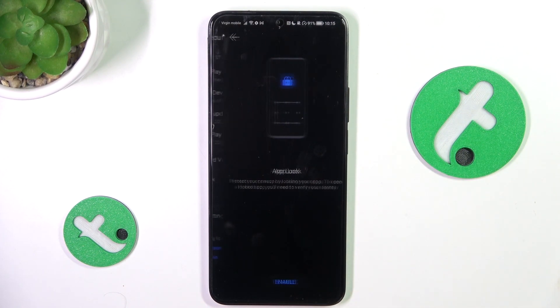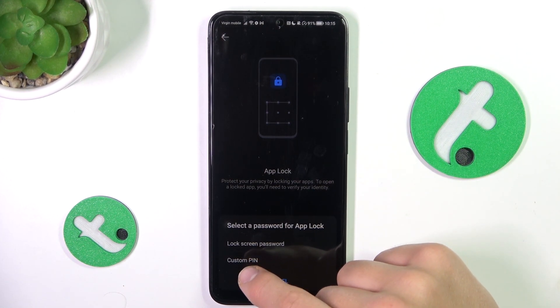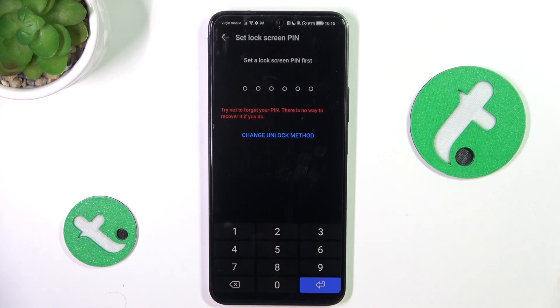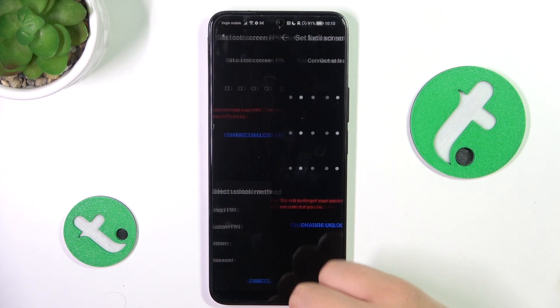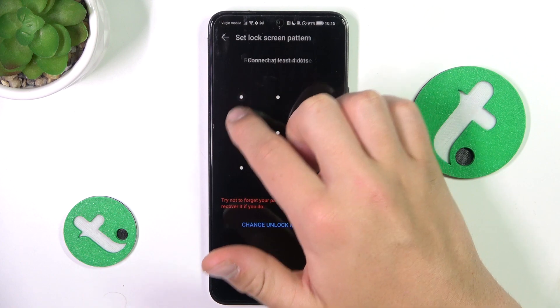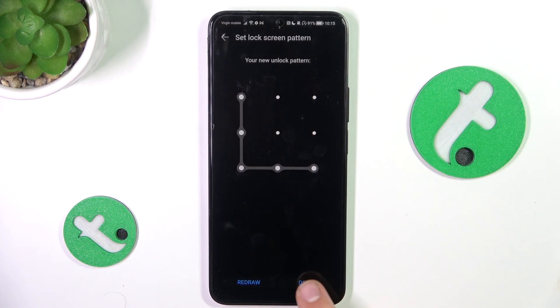Here, go into App Lock and tap on Enable. You can choose a custom pin or a lock screen password. I'm going to choose lock screen password and change the unlock method to pattern. You can choose which one you would like — it's just a password for the apps that you will block. So, I'm going to choose a pattern like that and tap on Done.